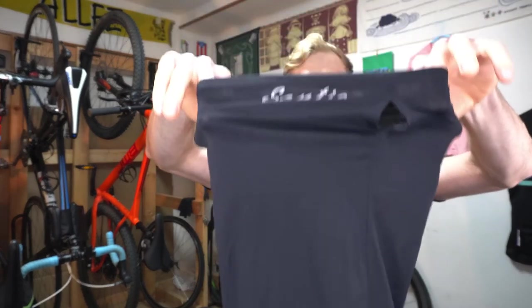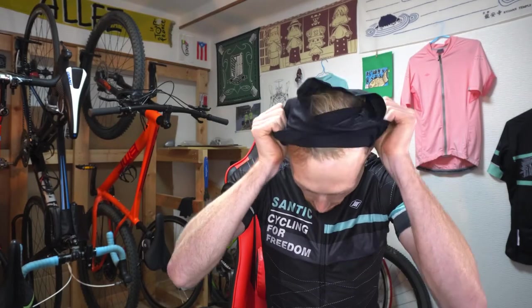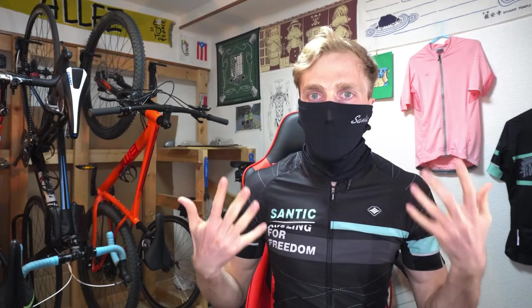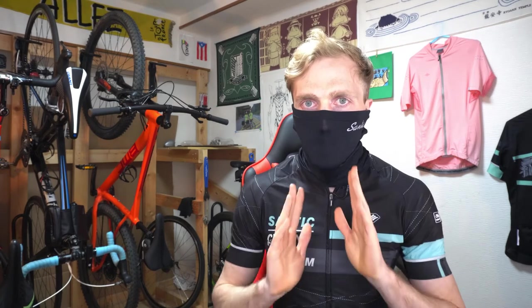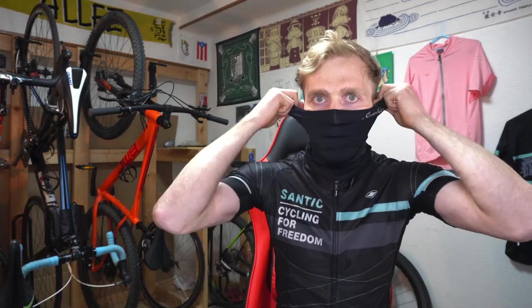One last accessory I want to introduce — and this is a new one for me that I'm really excited about — is a face mask from Santic. It's really thin material and it slides on over your face. It's comfortable to breathe in, and it helps protect your skin from the sun so you don't have to worry about getting sunburnt. It pulls down and up easily, so you can use it really conveniently. They also have some warmer, thicker ones that you can use in the winter.